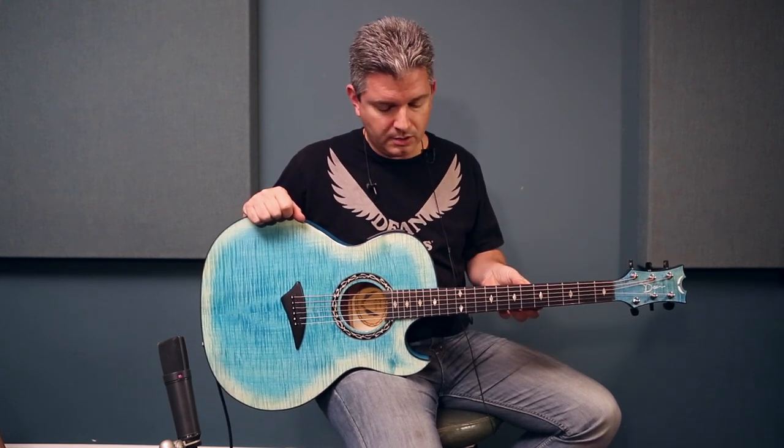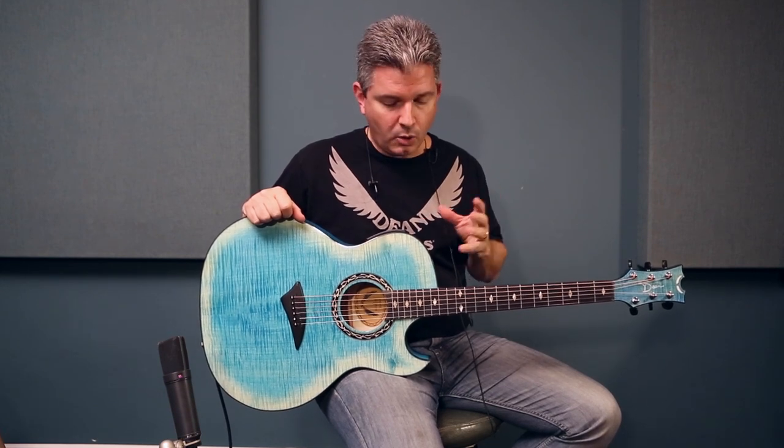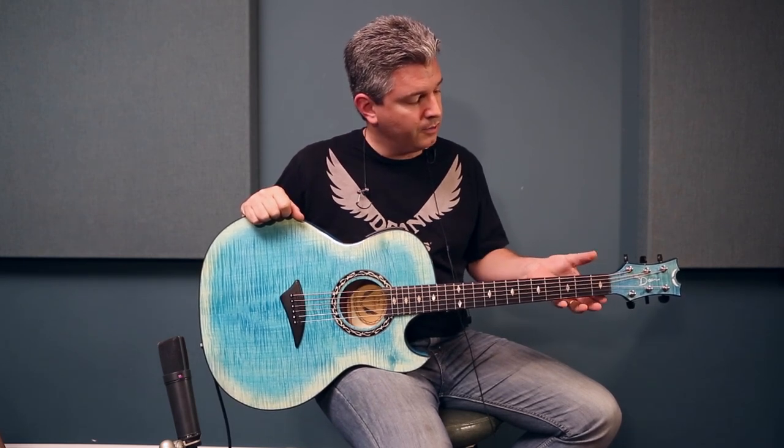The guitar I'm holding is the Dean Exhibition guitar. We came out with a thin body guitar series called Exhibition, which features flame maple and quilt ash, and some other models you can check out on our website. This one here is our faded denim model, and really this guitar is going to be for guitar players looking to switch between electric and acoustic. It has a really comfortable neck profile.